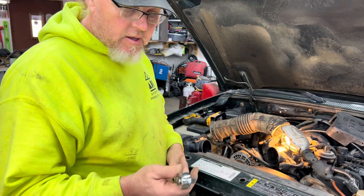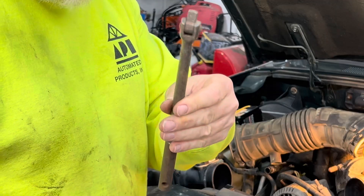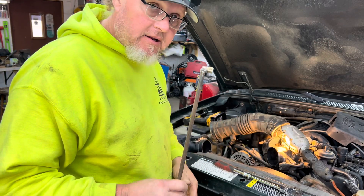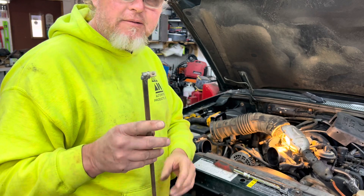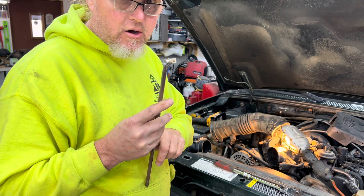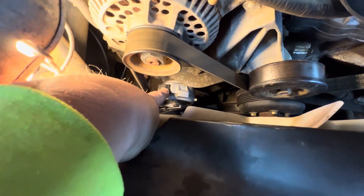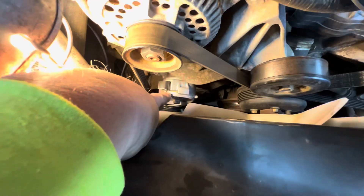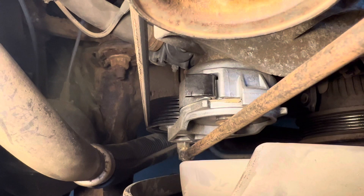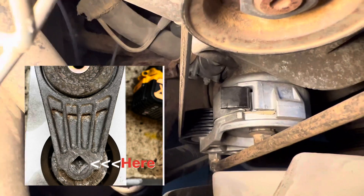The next thing we've got to do is loosen the tensioner. You can use a regular ratchet — if you've got a long ratchet that works — or you can use a breaker bar. The problem is it's down there a ways, kind of hard to get to. So what I did is I made one of these: it's just a piece of rod I cut off the end of an old extension and welded. You can get one of these tools at O'Reilly, Advanced Auto, or AutoZone. It's designed to break that tensioner loose. Your 3/8 ratchet or breaker bar will go into there — just make sure it's all the way in.